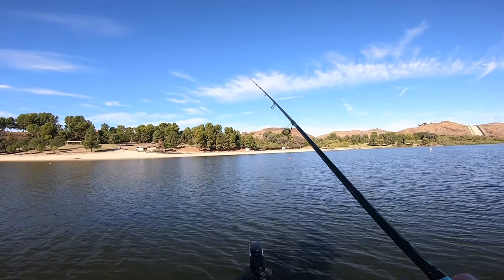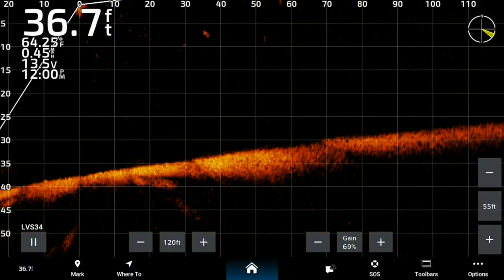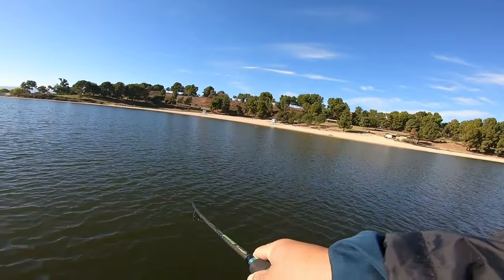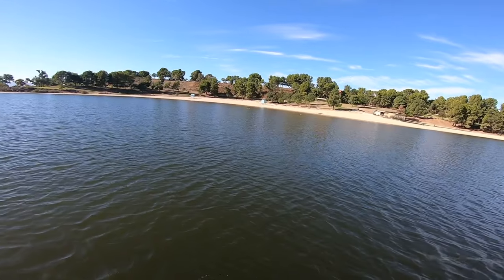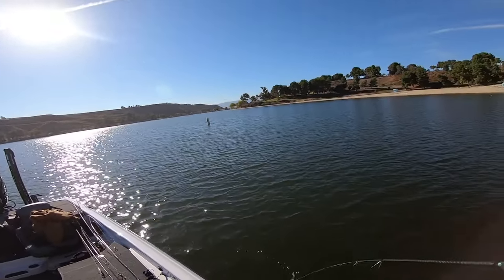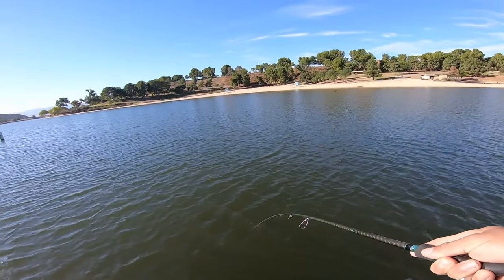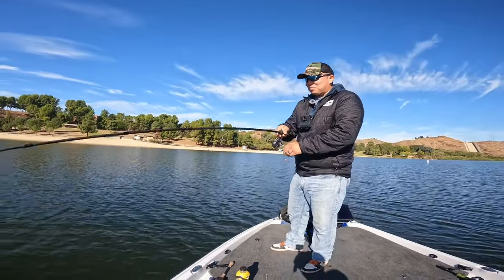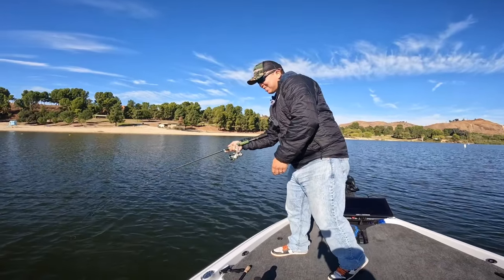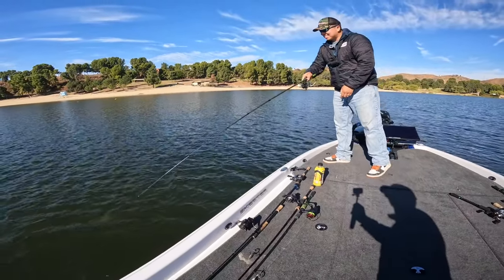Oh my god! Did you see that? He flew up at it, dude. Oh man, just out here chasing — oh, this one's better dude. That was such a sick bite, bro.